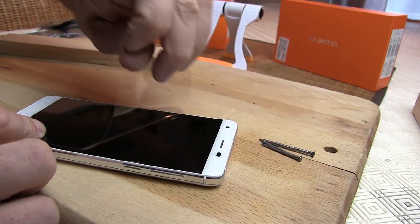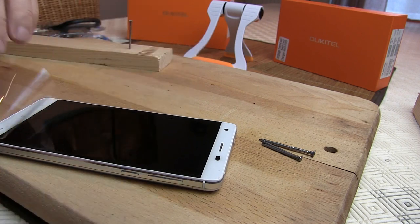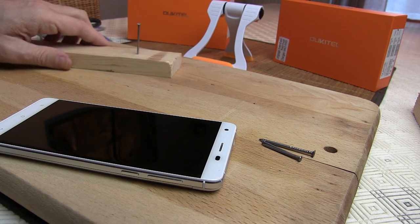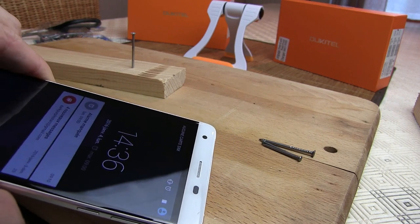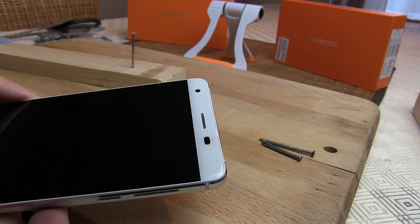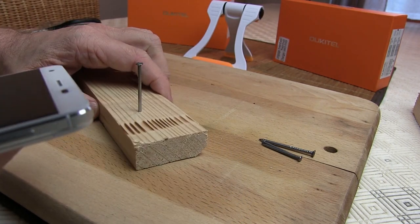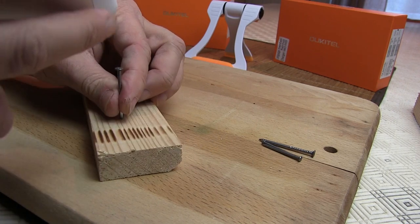J'espère juste que je ne bousille pas trop. Eh bien écoutez, le film, il ne résiste pas. Mais en dessous, il n'y a pas grand-chose à redire. Vous le voyez — on va aller avec le reflet. Il n'y a aucune trace d'impact. Aucune trace d'impact grâce au film. On va continuer sans le film.